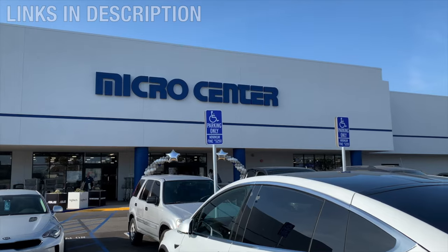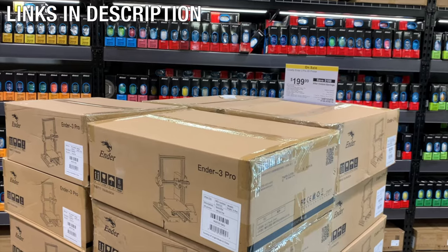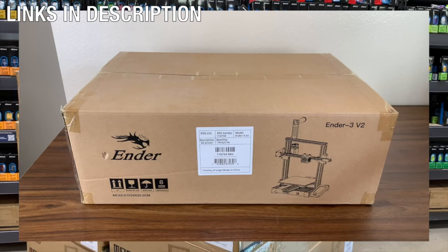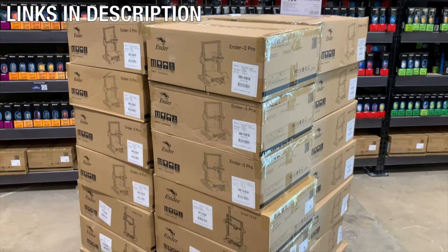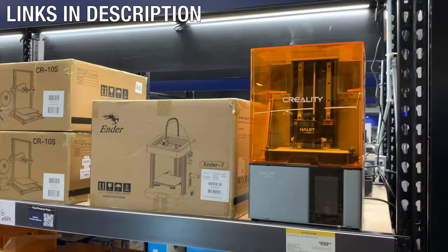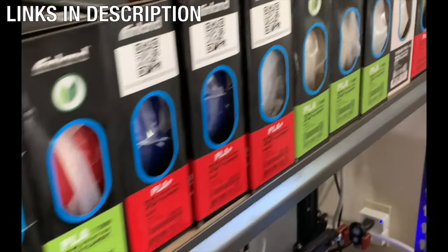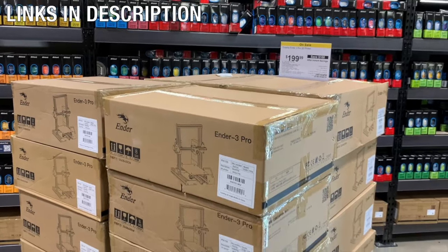I'd like to thank my good friends over at Micro Center for sponsoring this video. They're one of the few stores where you could actually go and buy 3D printers and filament in person. They have a super good deal where you could get a 3D printer for only $99 — hurry, because this deal will actually be ending soon. Check out their PC builder on their website as well. If you don't have a Micro Center near you, you can still shop online at microcenter.com. You'll find more information and links in the description below.